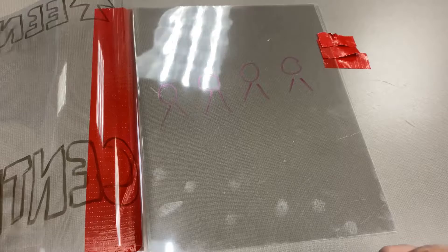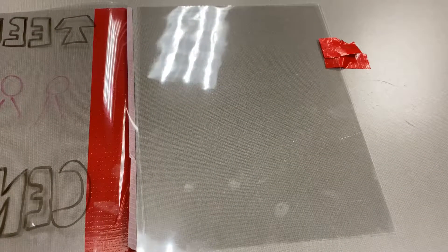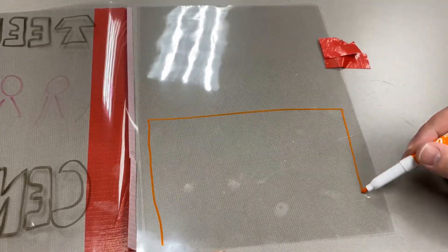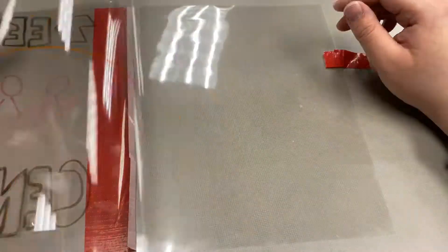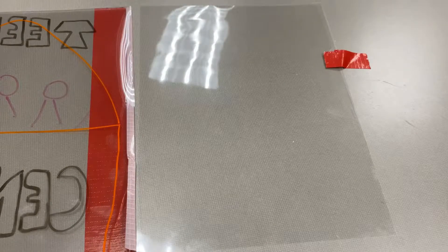I drew the title on the front sheet, drew some people on the second sheet, and then here's my little building — my attempt. And you know, if a sheet comes off you can put it back, just make sure it's in place.